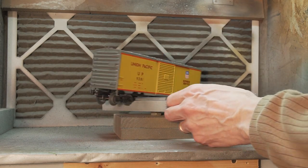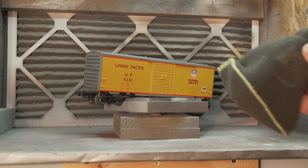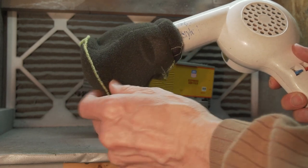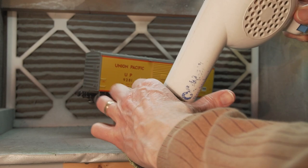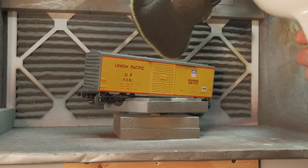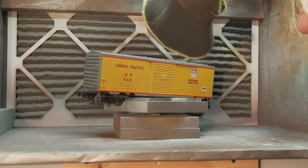Rather than waiting for it to dry, sometimes I'll use a hairdryer. But if the items I want to dry are small enough and lightweight enough, the hairdryer would blow them right off the turntable. So I use this diffuser I found at Walmart or some similar store. That really helps spread out the force of the air while still letting the heat dry the model.